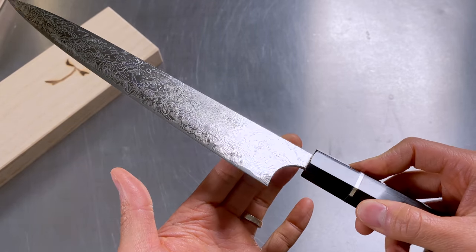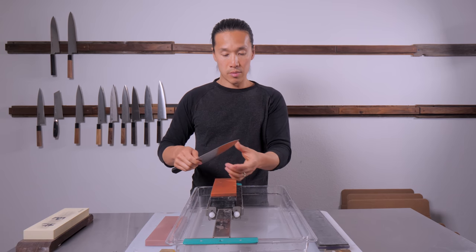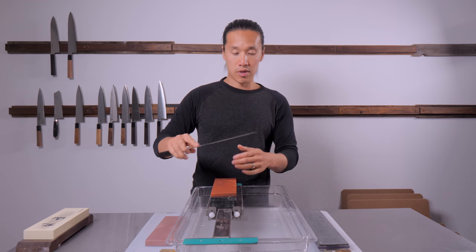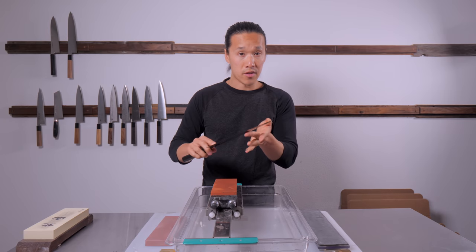I've just finished three passes on the right side of the knife and we've got a really nice fine micro-burr. So I'm going to flip my stone and start on the left side of the knife.